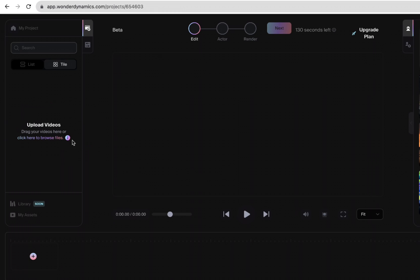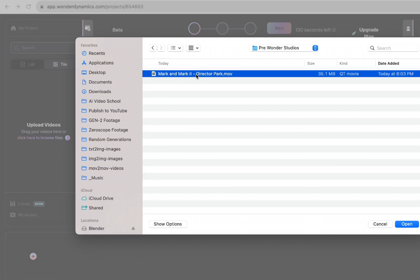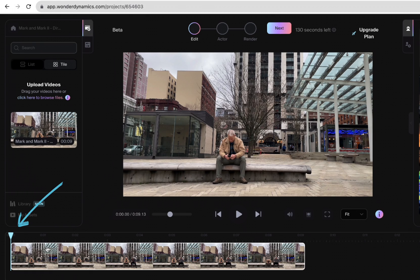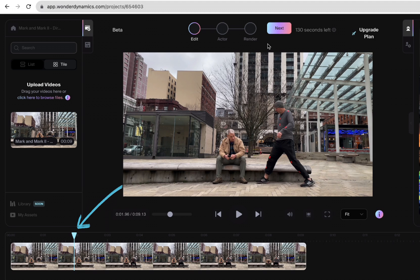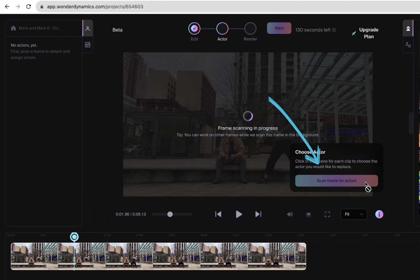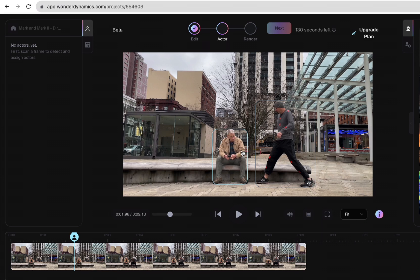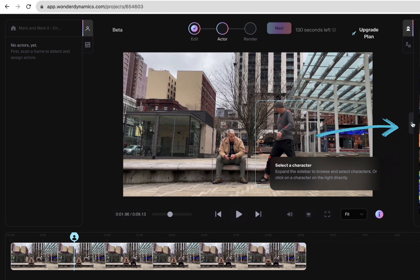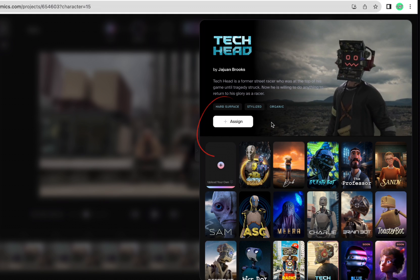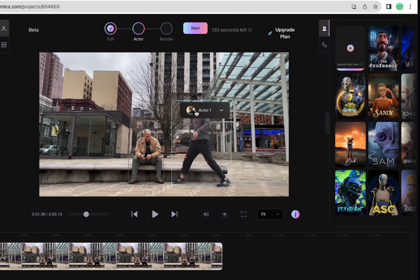Over here, you're going to see Click Here to Browse Files. Once your file uploads, drag the clip down to the timeline. Move the cursor to a frame where you can clearly see the character, click Next up at the top, and choose Scan Frame for Actors. That's going to put a little box around everyone in the scene. Choose the actor you want to add the effect to, click the little button to expand the character list, choose the character you want, and click Assign.